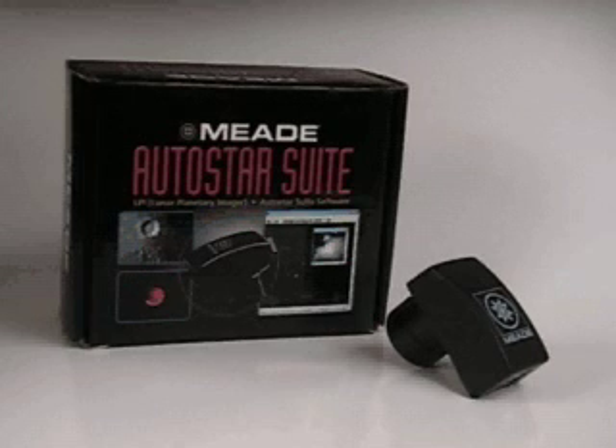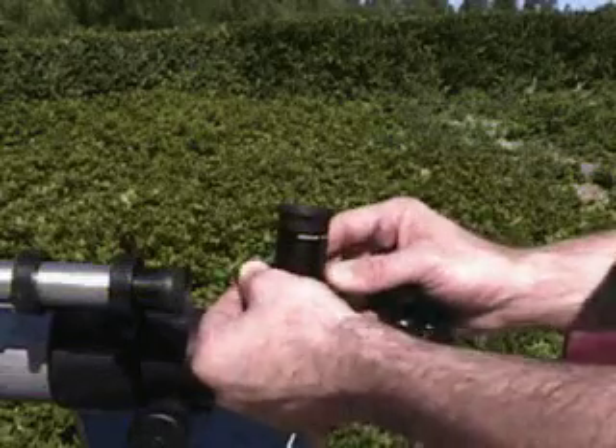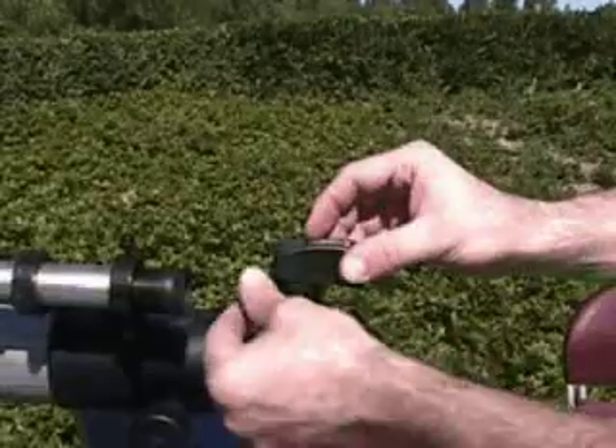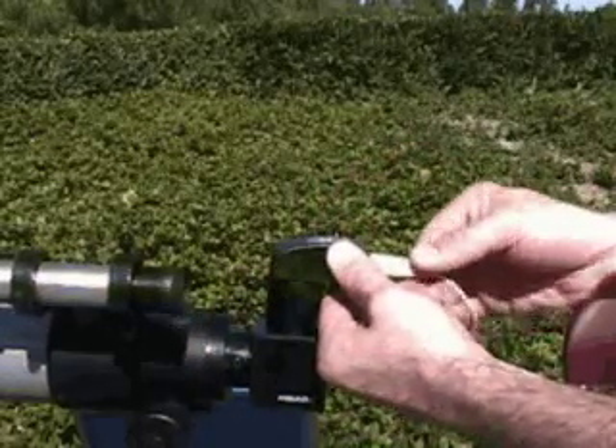Nowadays, we have the ability to take astrophotographs. And what better way to take pictures than to use Meade's Autostar Suite with the LPI Imager Auto Guiding System? The LPI Imaging System is just as easy as using an eyepiece. Just focus the telescope, remove the eyepiece, drop the LPI Imager in, and away you go. You'll throw away the bad images and keep the good one, building up a clear and detailed image.